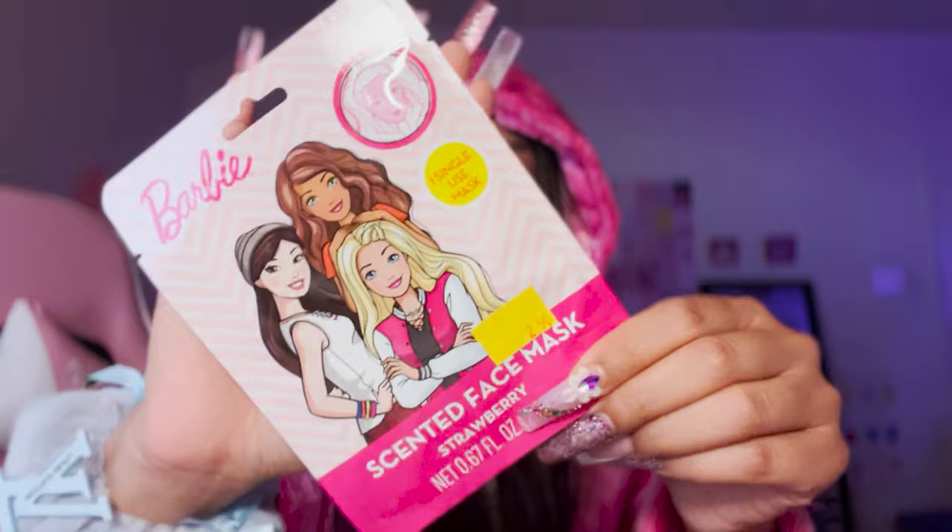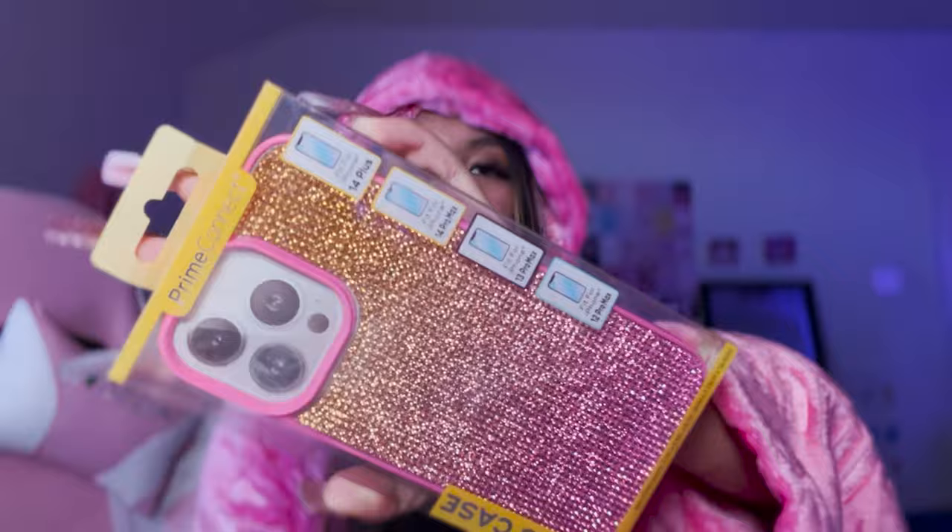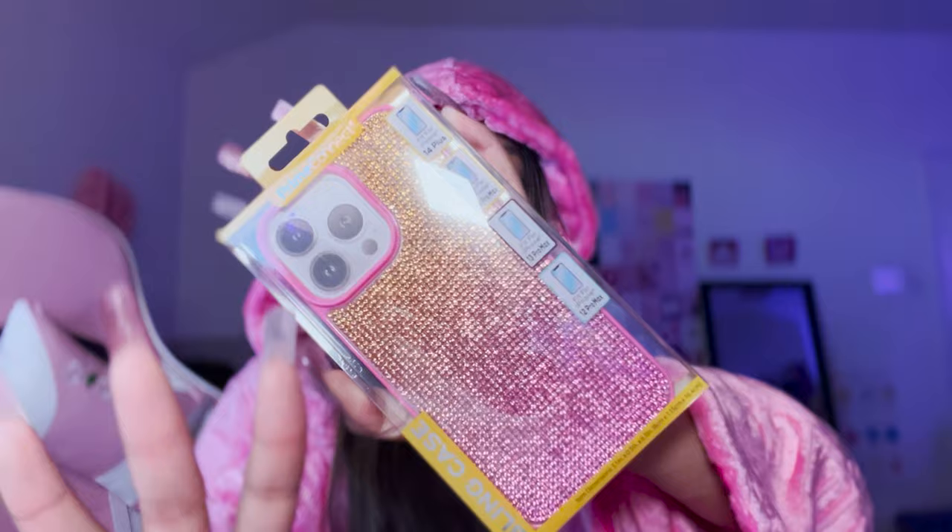Yesterday my phone was dying so I went and picked up this bling power bank from Five Below. I also bought this beaded cable, this Barbie face sheet mask - they had two types of Barbie face mask and I grabbed this one for my friend. And this ombre phone case - look how stunning that is! They have a lot of bling cases, even all-over hot pink. My bestie really loved this one so she asked me to get it.